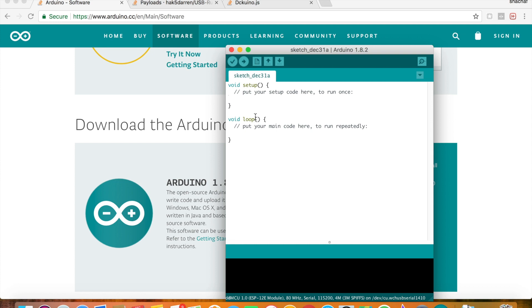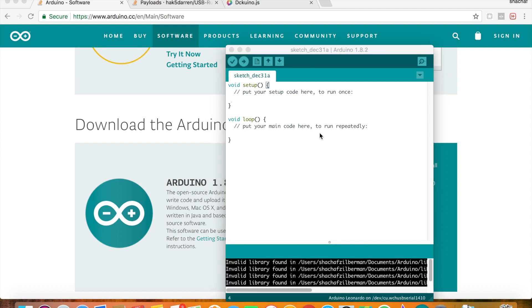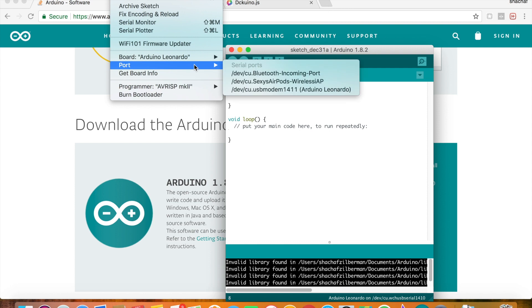Connect the bad USB to one of your USB ports and wait for a few seconds. Then go to Tools > Port and search for the Arduino Leonardo. If you don't see Arduino Leonardo under your tools ports, then you need to install drivers. Please contact me and I will provide you the guide for the driver installation.